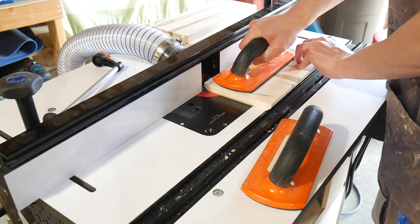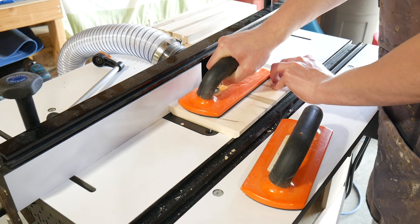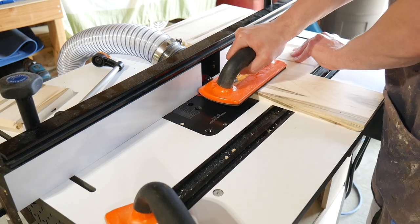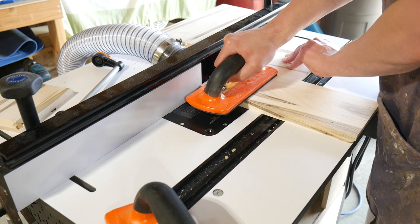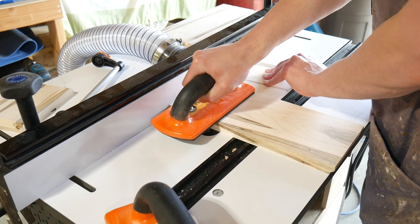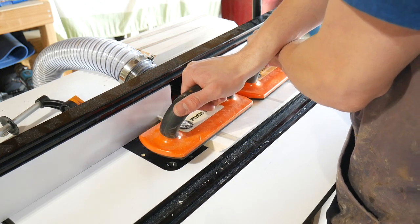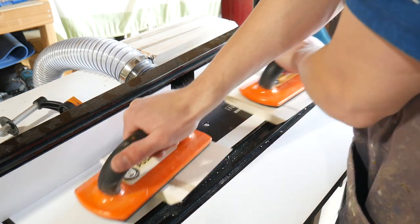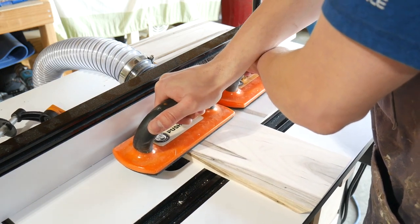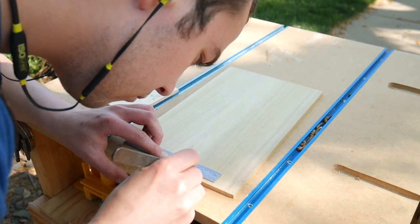Next I could start working on the mitered corners. I'm using the technique that Jason Bent shows in one of his videos on creeping up on the miter with the router table. Previously I've used the table saw to cut miters and I just tend to not get a very clean crisp corner, so I wanted to give this a try — and I'll already say right now that the results were much better than using a table saw. Essentially you keep making incremental passes until you get to the exact width of the piece on the chamfer bit, and you want to make sure you have a sacrificial piece to avoid any tear-out on the backside.